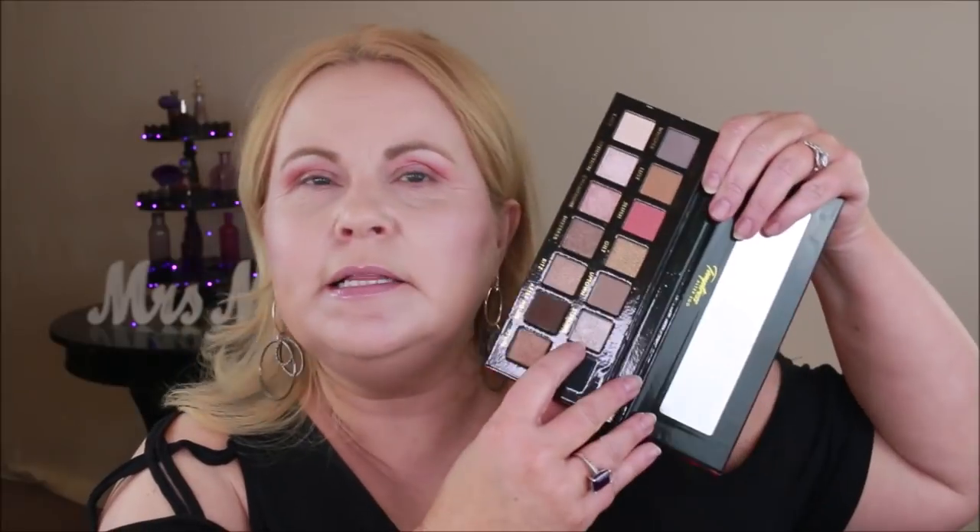The next thing I'm going to do is take the silver color from both palettes. I'm using my finger for that — I always use my finger when putting things on my lid, just patting it down. I did put a primer on both sides; I used the NYX Proof It, which I really like and it works well for me. I'm building up that color on the inner two-thirds of my lid. Both are extremely metallic.